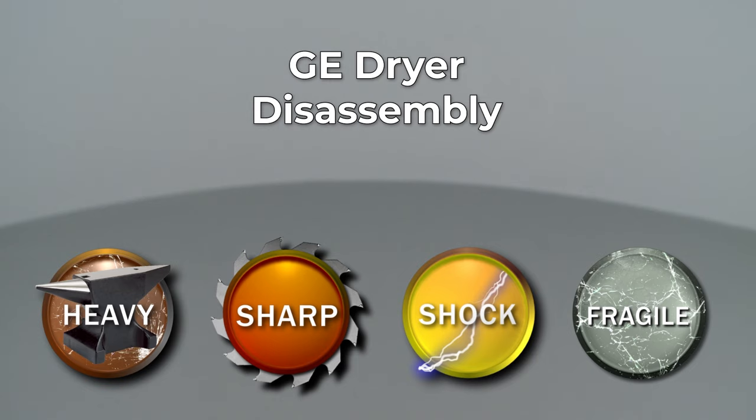Since Repair Clinic encourages you to perform this procedure safely, a warning icon will appear when you should use caution. Whether your repair is simple or complex, you'll be more successful if you break the procedure down into steps, making it more manageable.